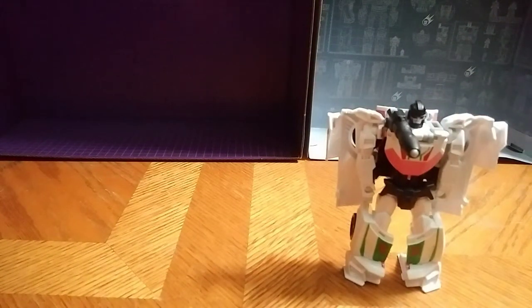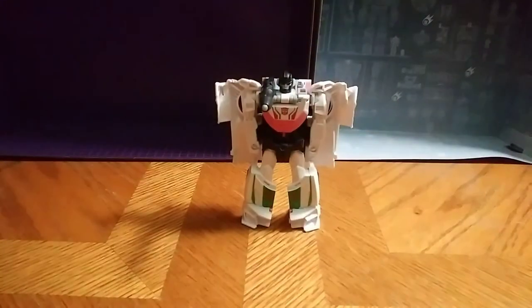Great figure, great toy. If you're into the one-step changers, I'd say this guy is definitely up your alley. This is Eddie Hill, moving on.